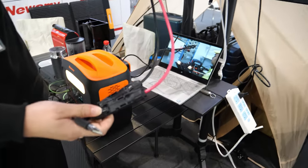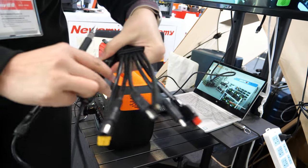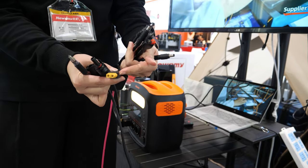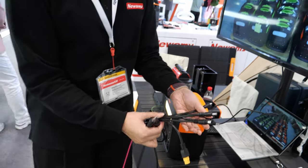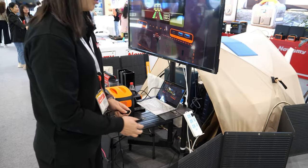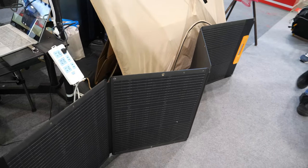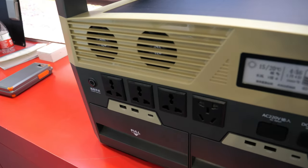It comes with a cable — MC4 connector. There are different connector options including DC and XT60, for compatibility with different power stations to charge them. The price for this 200-watt solar panel is about $160.